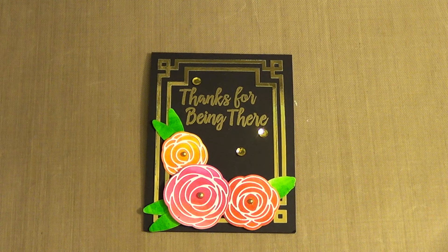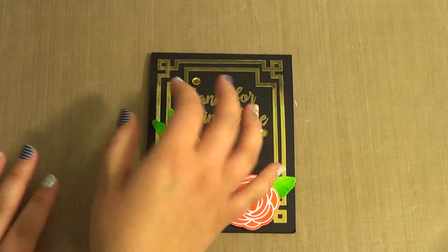Hello everyone, this is Ashley from Ashley's Creations and today we're going to make this card that is using products from MFT and Paper Trey Ink. So let's get started.